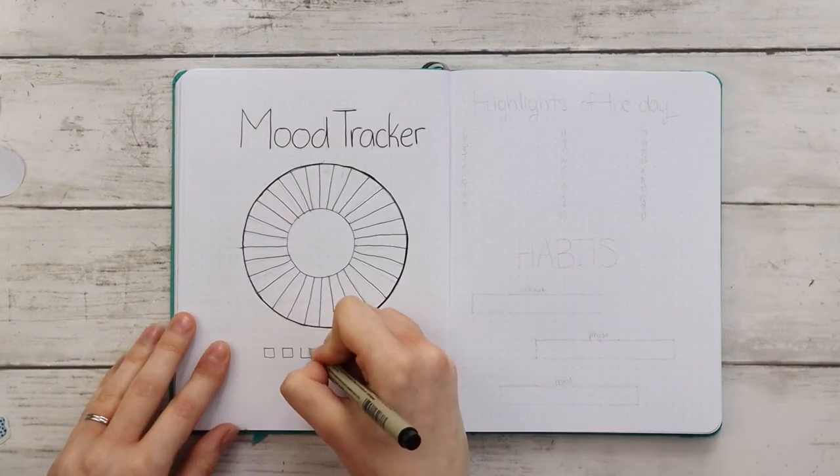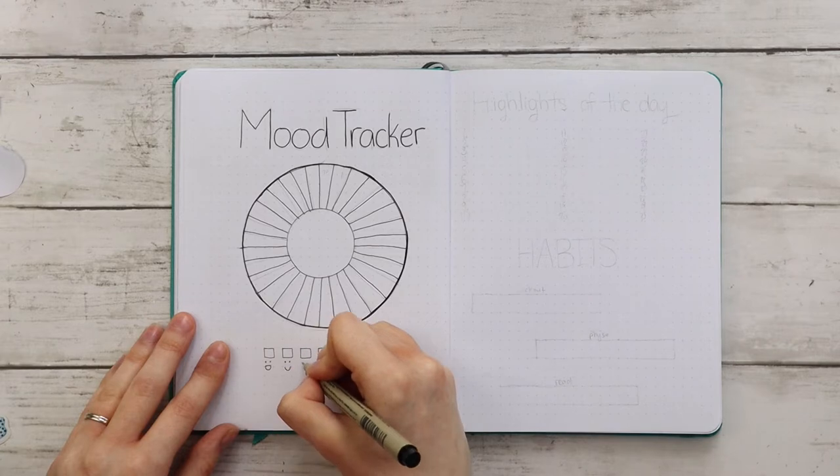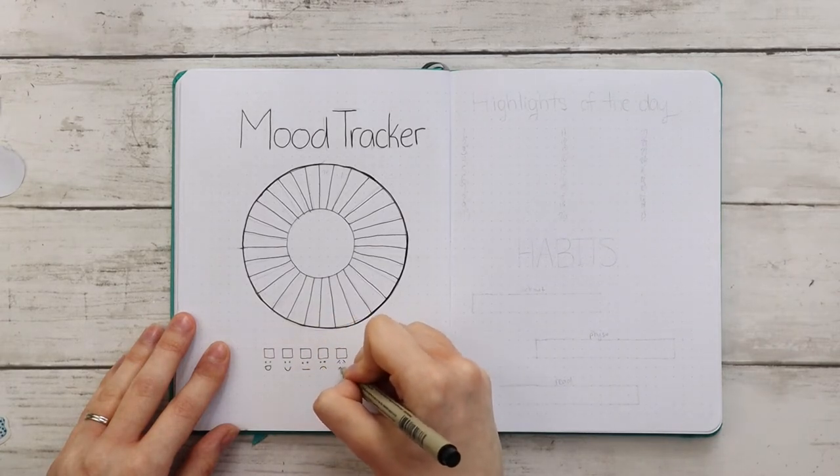I'll fill in the colors for the mood tracker key later on — I just hadn't decided which colors yet at this point.